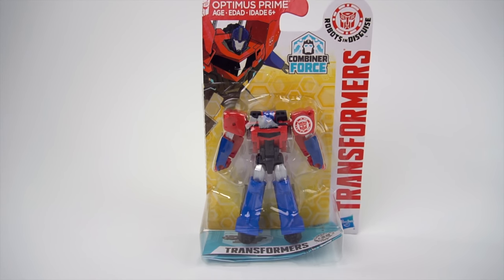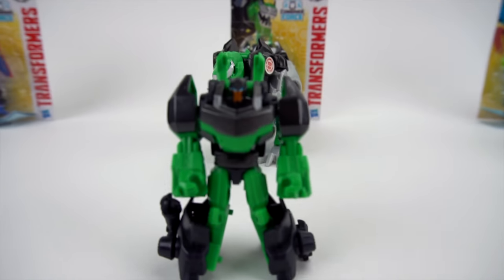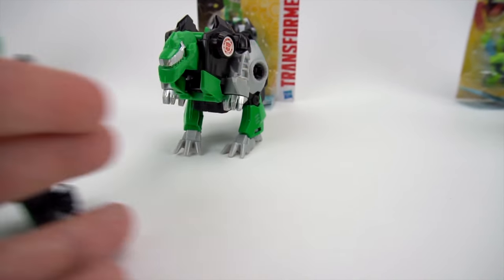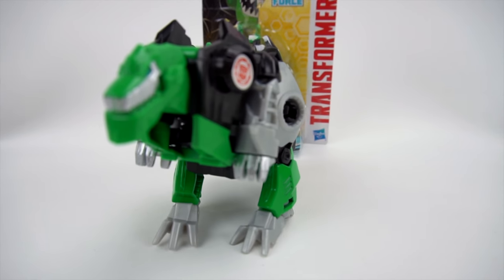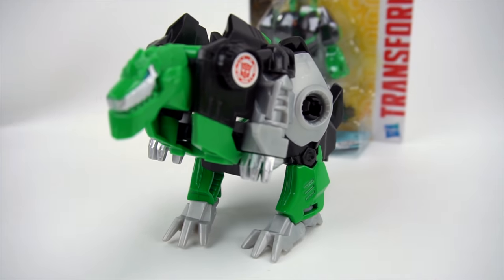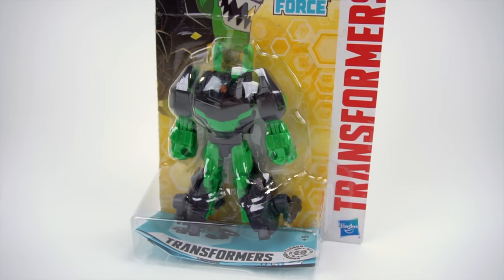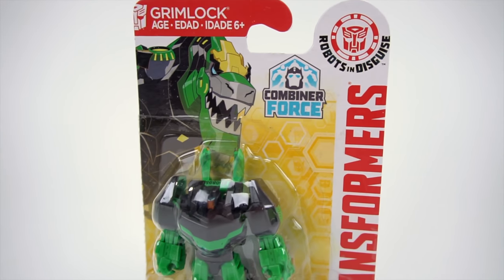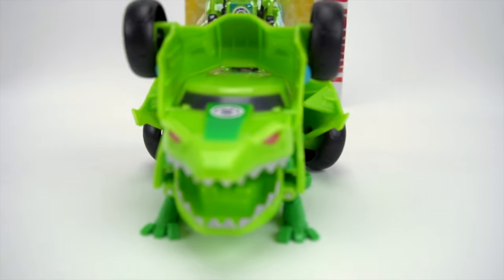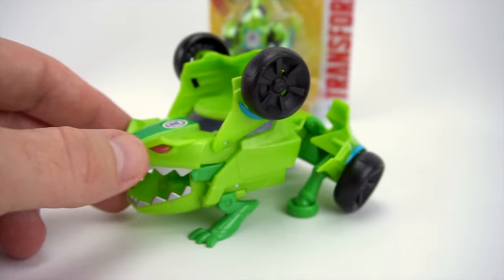This is a Legion class, so that's pretty cool. And what else do we have right here? Grimlock - Grimlock from a Legion class. And there's Grimlock the one-step, that's a one-step Grimlock. And there's a Combiner Force Grimlock - check it out, pretty cool.